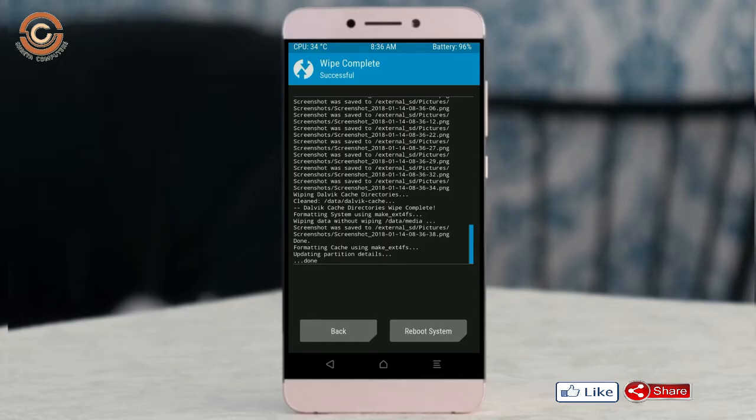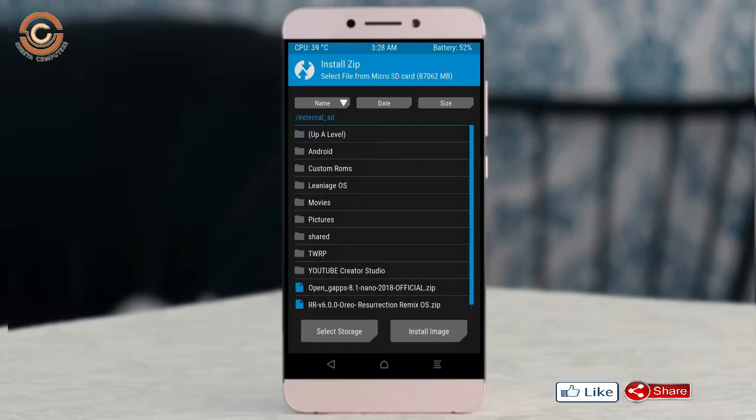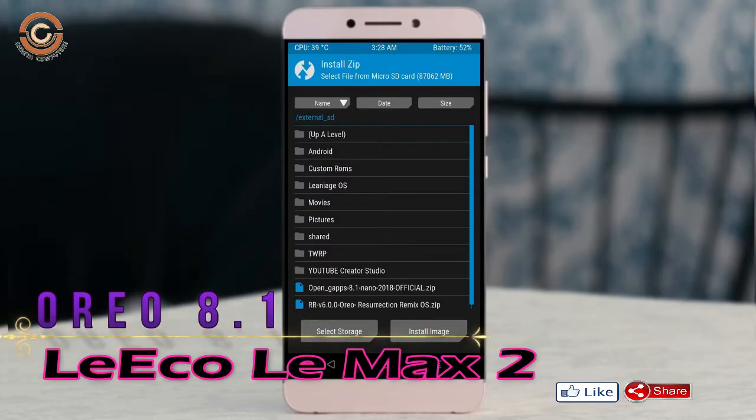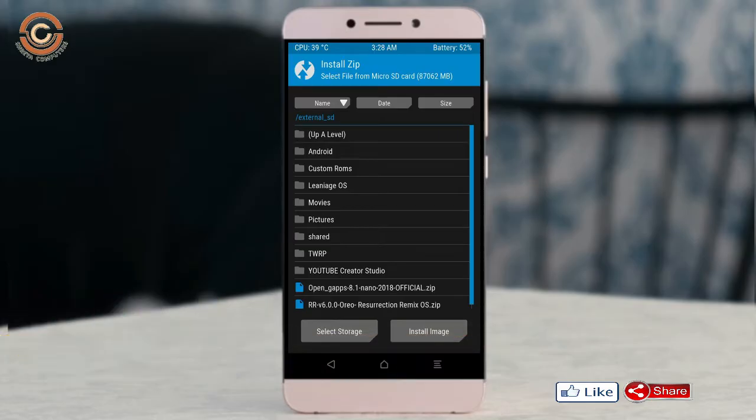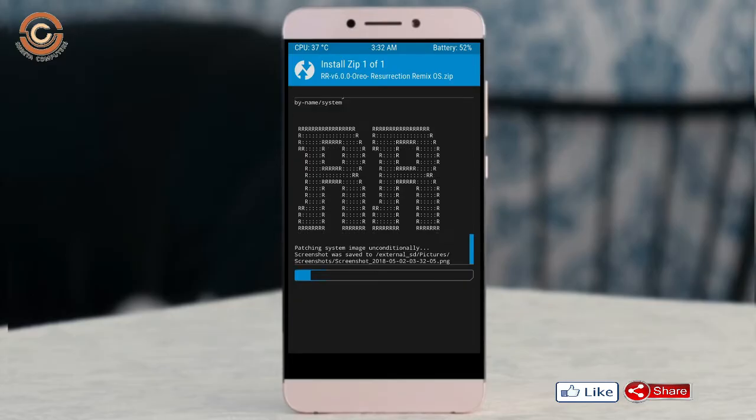Go back to install the ROM. Press back — here you will find the install option. Select Oreo 8.1. I have provided the latest version custom ROM and GApps suitable for your device — please find the download link in the description below.